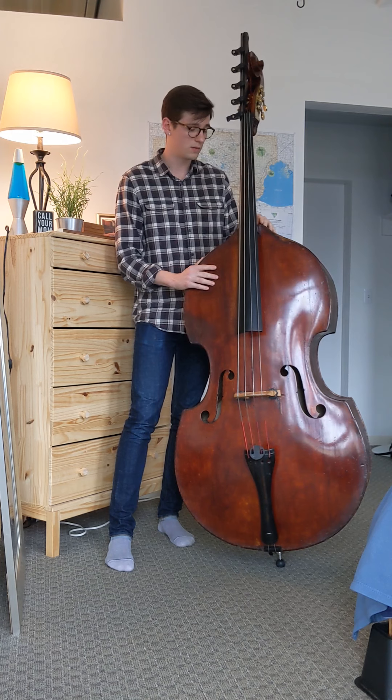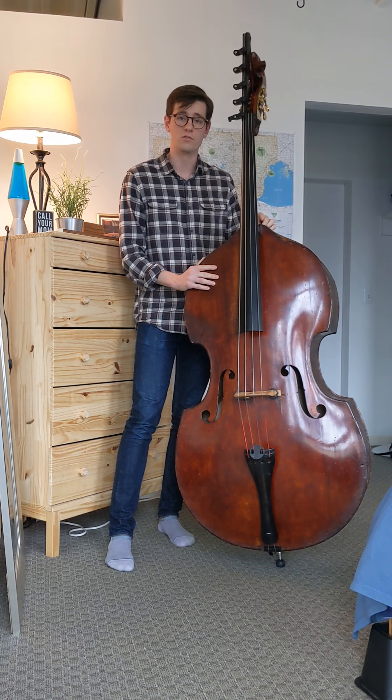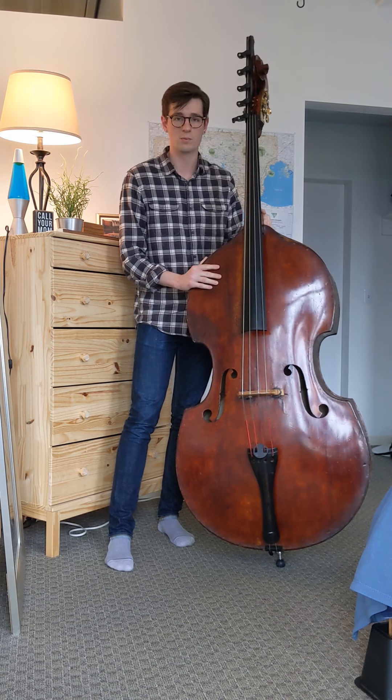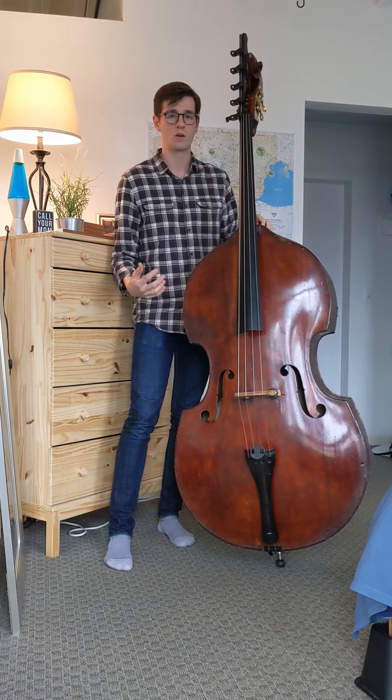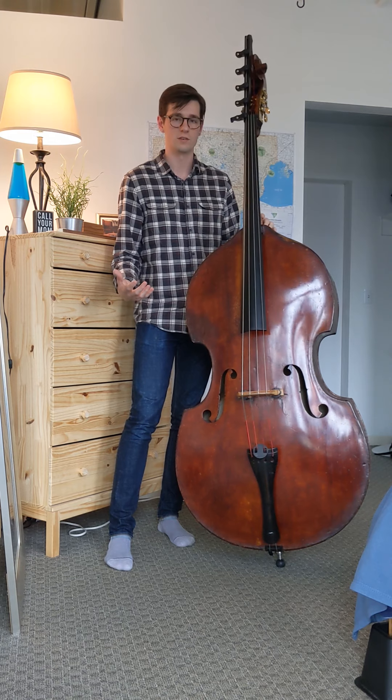I acquired this instrument last season after I won the job, and I absolutely love it. It's a dream to play in the orchestra because it's so big and cushiony, and it really just provides great warmth to the low register.